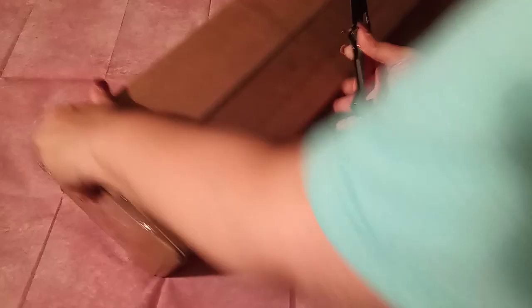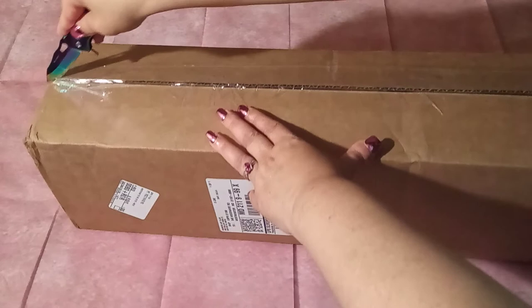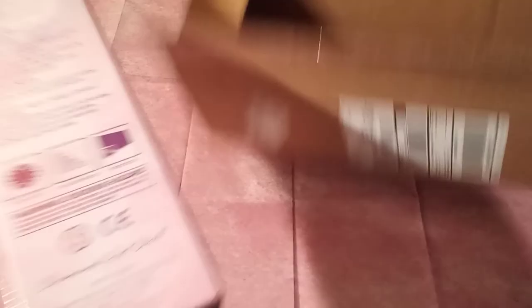Recently, I have been on a no-buy. I knew I was in trouble last week when I saw this on Instagram. This is a new release from last Saturday. I knew I was in trouble, guys. I sure did.